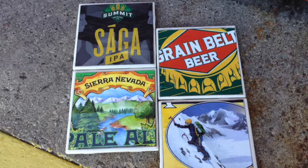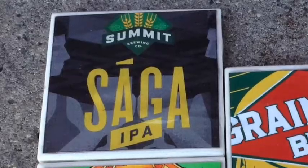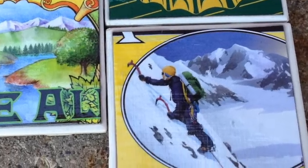Do you have a man in your life that's just impossible to buy for? I think I might have a solution for you. This week, we're going to turn cardboard beer cases into coasters. This project is inexpensive and can be personalized to fit any taste.